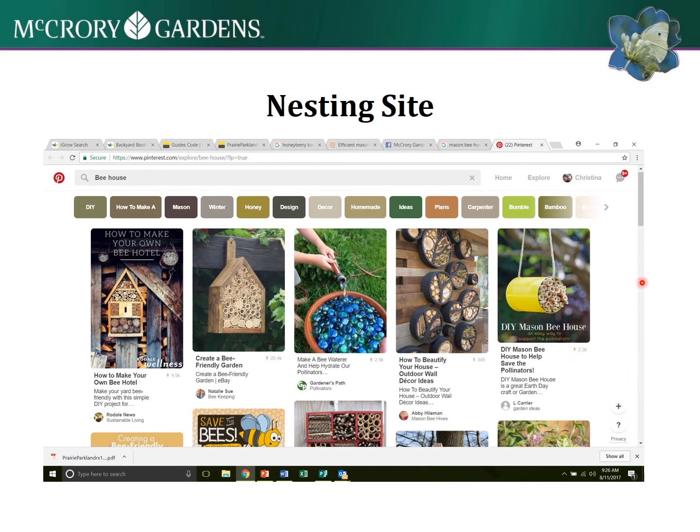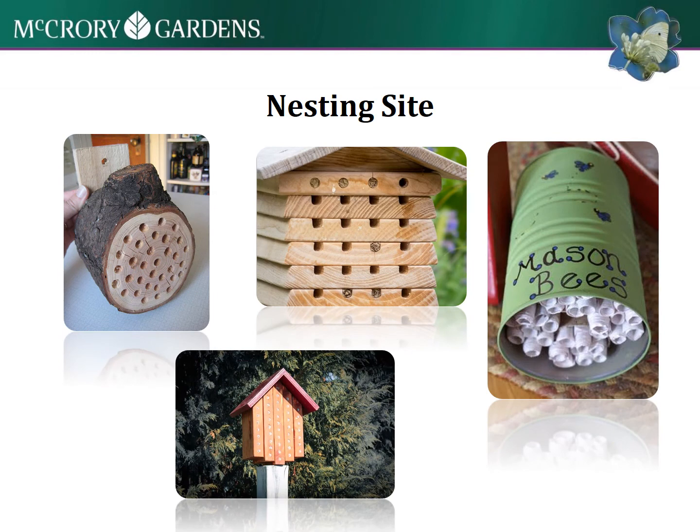Here are some tube ideas with bamboo reeds and different materials for nesting holes. With stacked lumber, you drill holes through the logs or lumber - this is similar to what we made at McCrory Gardens.